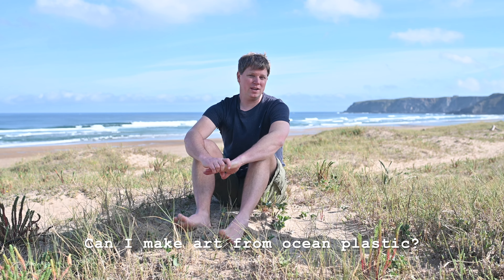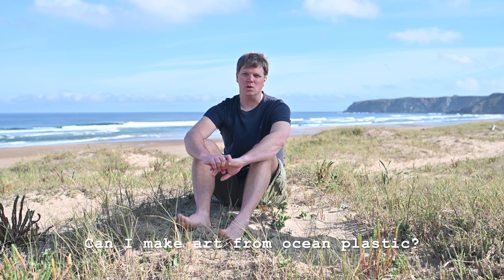So you might be wondering if you can make something out of plastic too. Of course you can. I don't think anyone's gonna stop you. Even if you don't live near the ocean, maybe if you've never even seen the ocean before, that doesn't have to stop you either. You can make art out of plastic in your home or with plastic that you collect from a local stream or a river or a lake or the ocean.